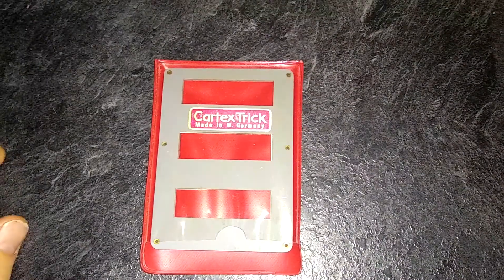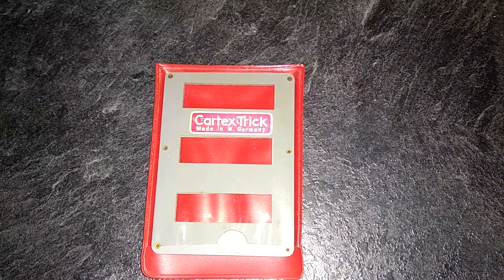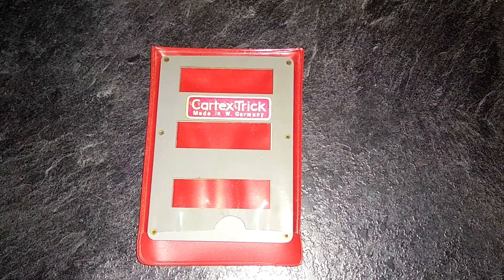What we have here today is the Kartex Trick Made in West Germany Disappearing Reappearing Card Frame. It's pretty cool and it does exactly what it sounds like. Here's the back — let's take a look at it.